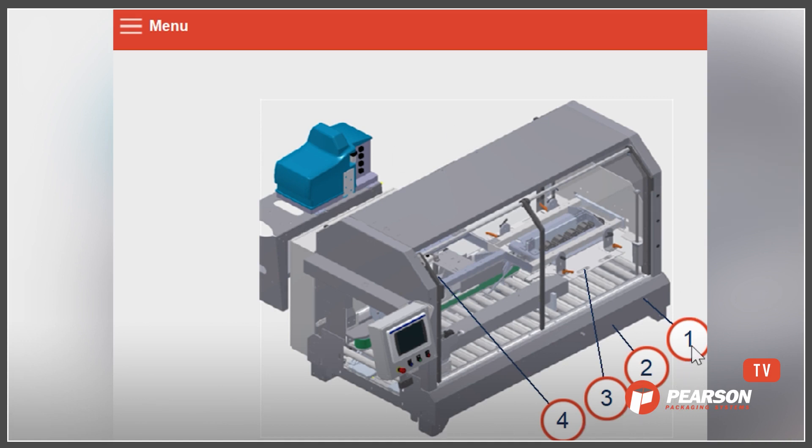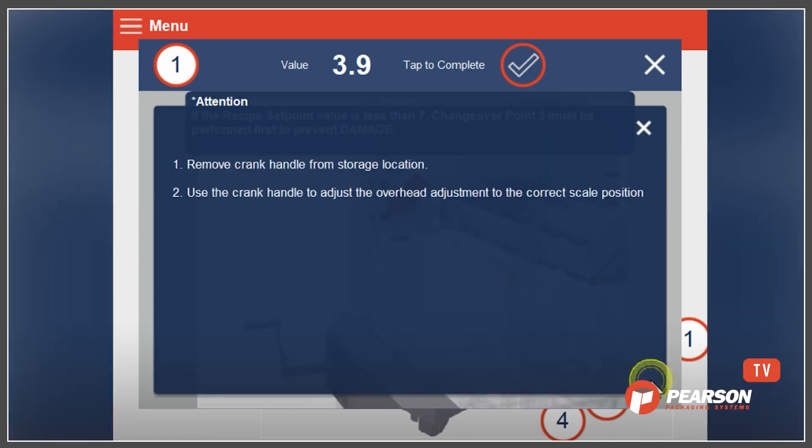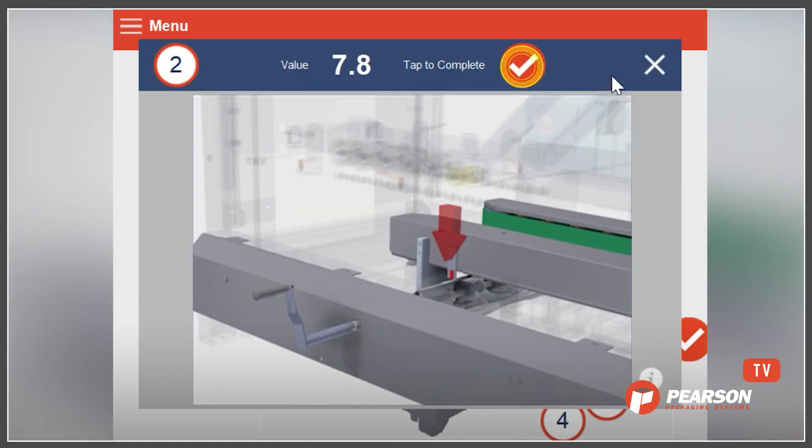From here we can click on change point number one, for example, and it will give you more information. It has a value at the top — we need to set change point one to 3.9. If we don't know where that is, a picture gives an illustration of where that item is located. If there's still further information needed, they can click on the little information dot to get details about exactly what they need to do: loosen the handle, crank the handle, retighten it. Once they've completed that step, check the box, close that down, and move on to the next change point.